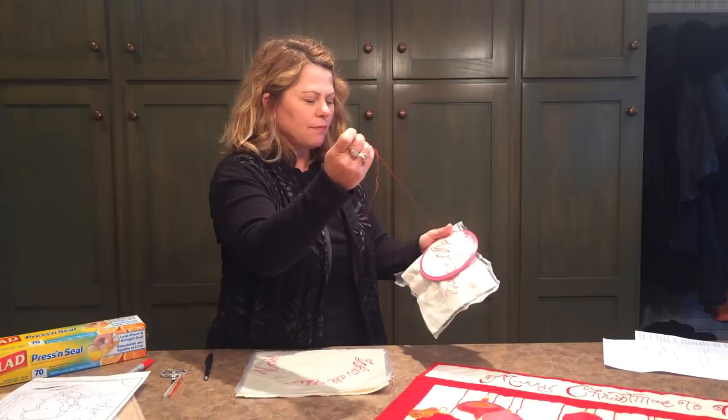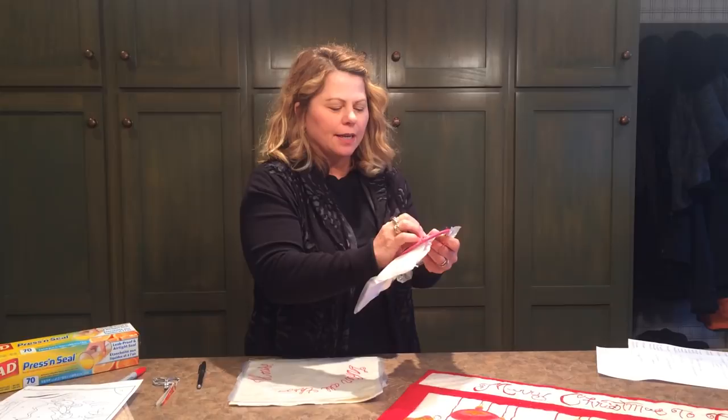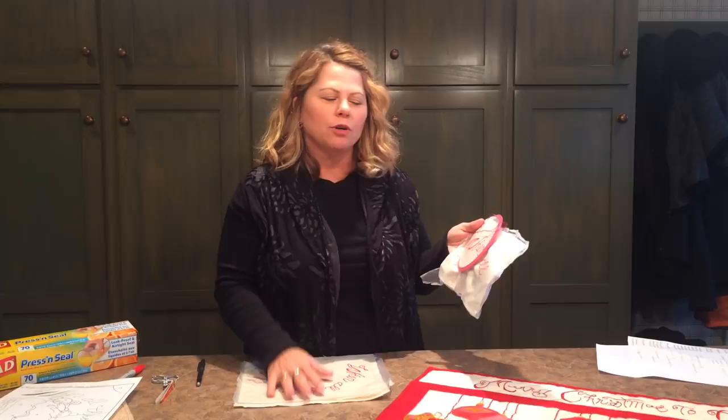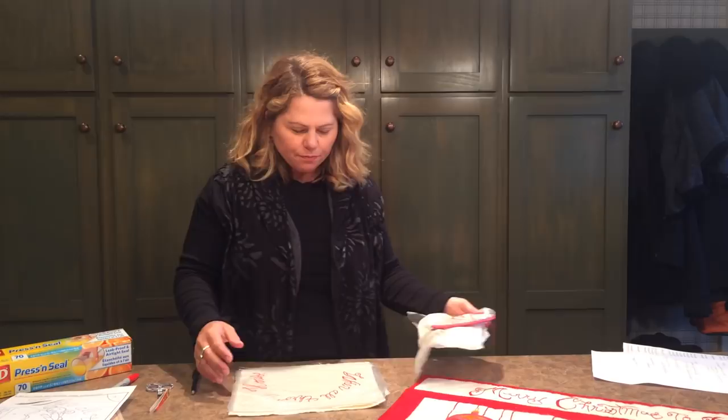One thing about this technique is it works very well if you have a stitch that's pretty tightly stitched, like a stem stitch. You wouldn't want to use it with a looser stitch such as a running stitch or a lazy daisy — something that will easily pull apart.